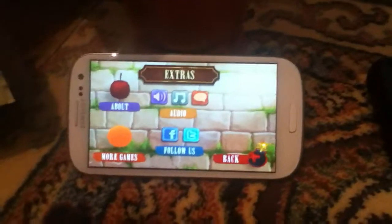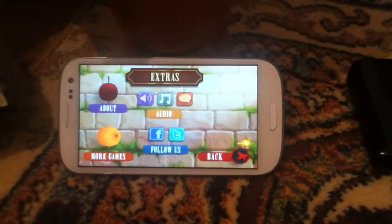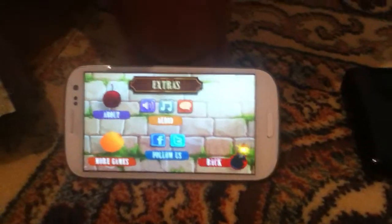Hello everyone, today you are with me, Matt Albo, and we are going together to review the Fruit Ninja Puss in Boots on my new Galaxy S3. As I told you before, I'm going to make more reviews of the games playing on my new Galaxy S3.